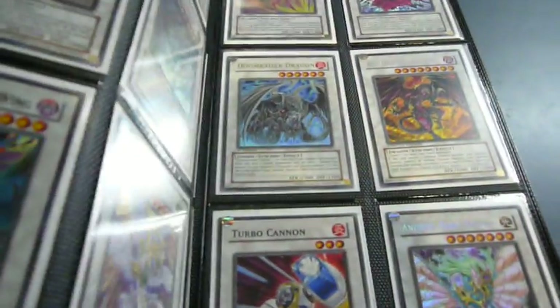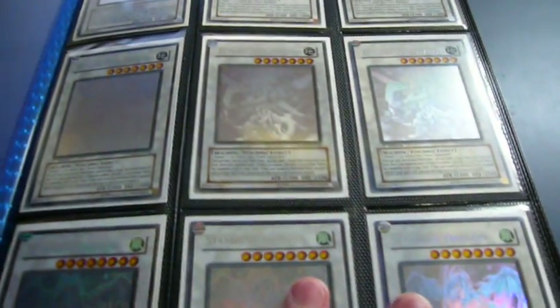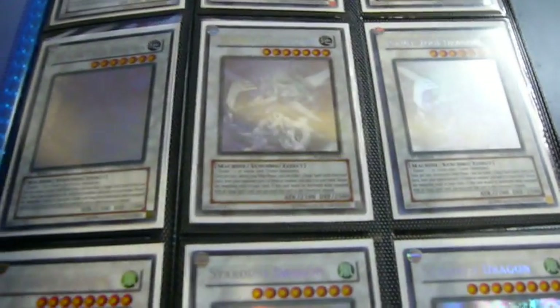Also, each page is pretty much padded, which gives a nice aesthetic look to it. It kind of makes it look like it's framed in black. So those are pretty much the pros of it — you won't find any of those with any other binder.